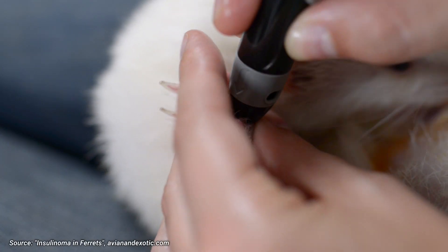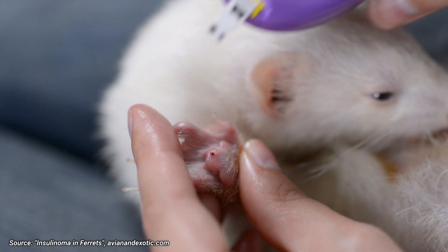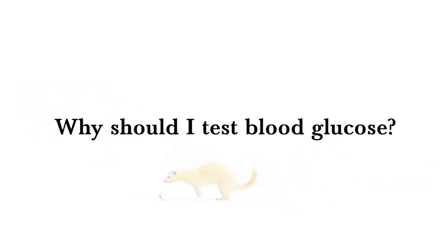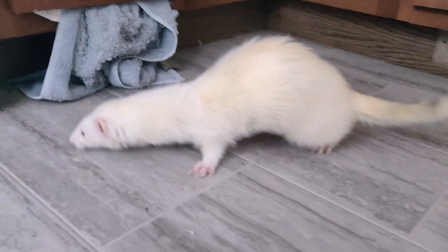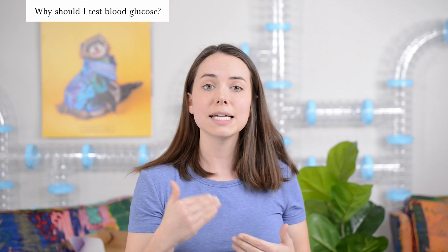How often should you test your ferret's blood glucose levels? It's recommended that all ferrets over the age of three have their blood glucose checked every six months. Insulinoma can be a very hidden illness — symptoms often don't present early and you can catch the disease too late. If you want to be extra cautious, test every three months. If your ferret already has insulinoma, test once a month to monitor that their medication is at an adequate dose and to see how much the disease is progressing.